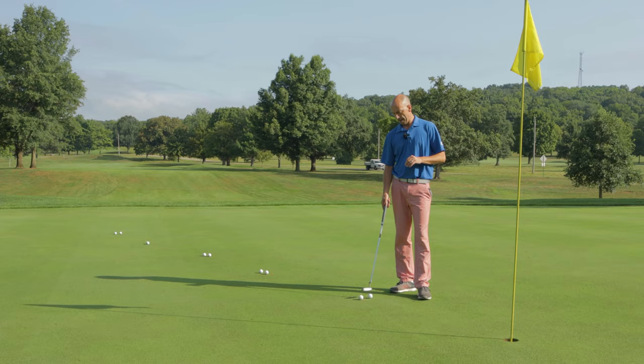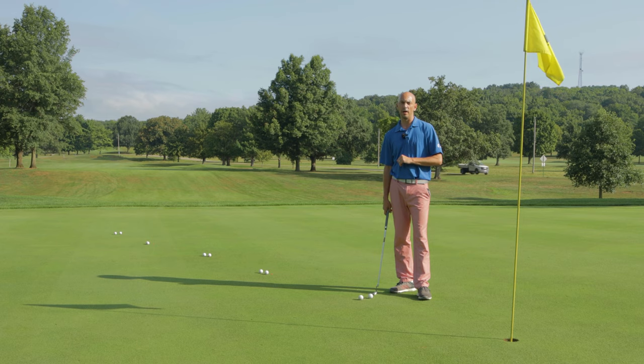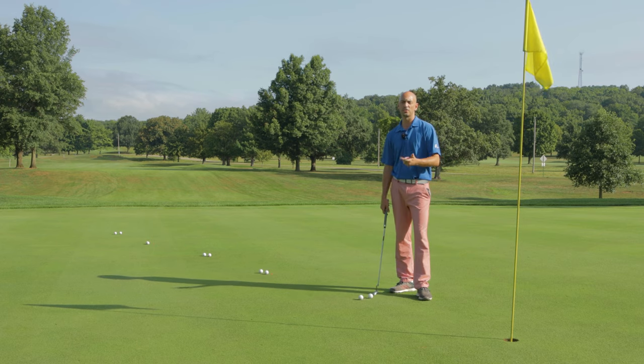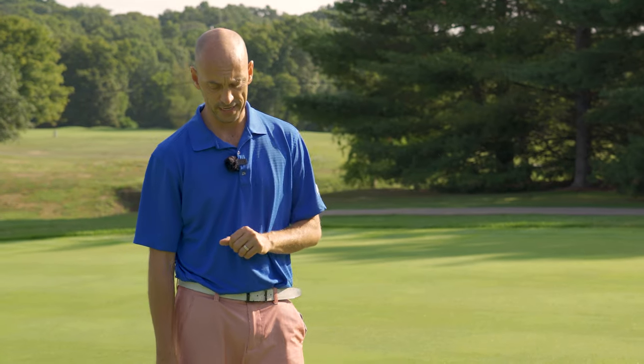Shout out to those guys. The biggest thing when you're warming up putting is you want to get a feel for your speed, the speed of the greens, and your stroke for that day because it can change from day to day.